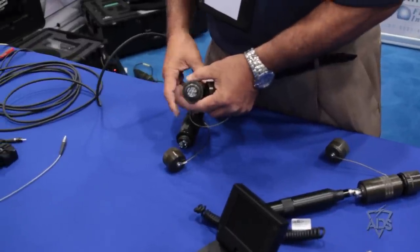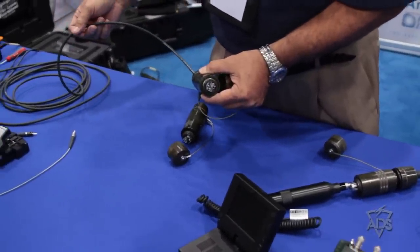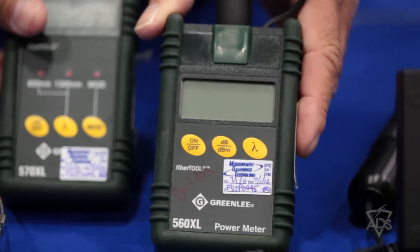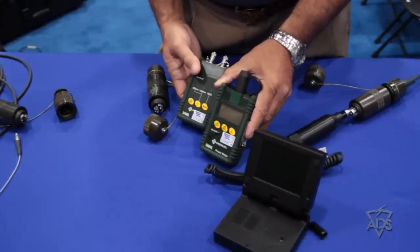The equipment I'm going to show you is designed to allow you to fix and repair the connector itself, the cable, and any of the smaller connectors associated with it. These are the light sources and power meters that are designed to let you troubleshoot and determine the operational capacity of that fiber to make sure it's within operational specs.